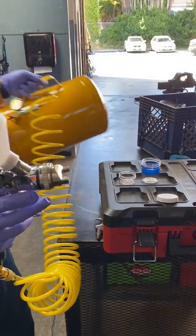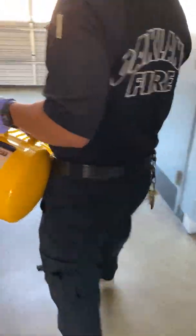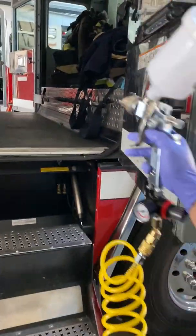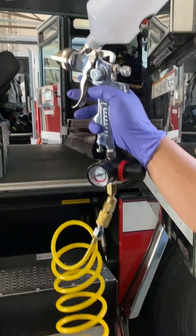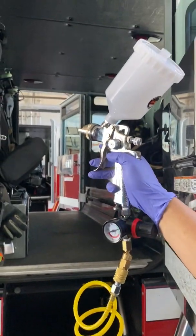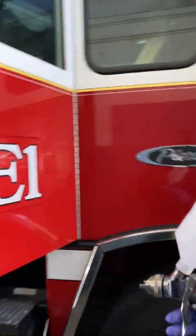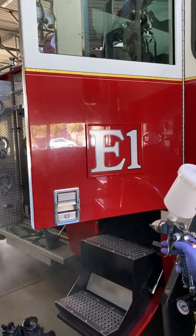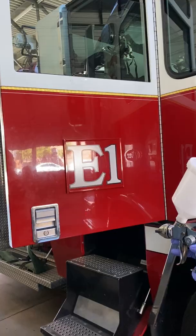Now we're going to take this and decon the apparatus. The first thing you want to do is not get too close — hit it from a little bit of a distance so as not to saturate it. Hit high-touch areas like the bars and handles with short bursts from a distance. This ensures we're not over-saturating the area and leaving behind a lot of residue.